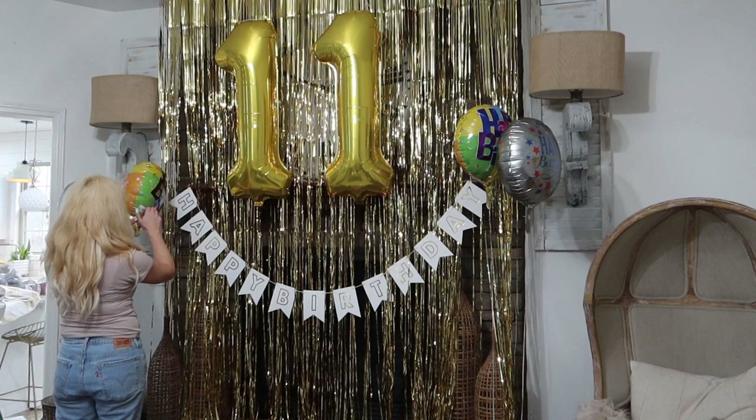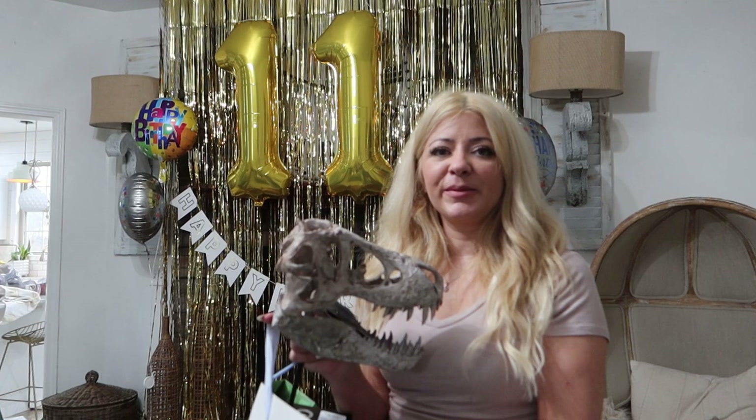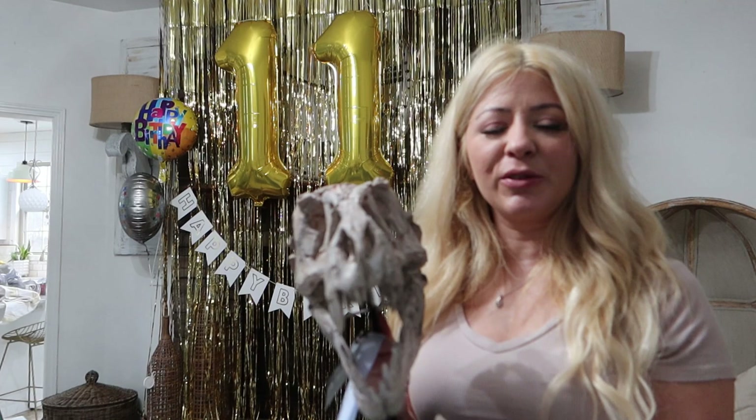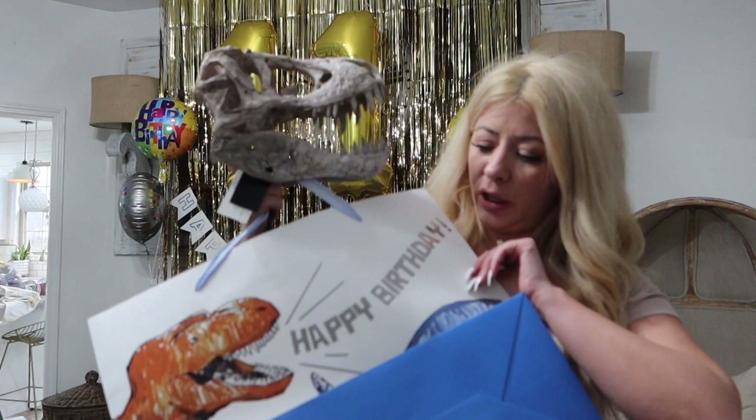I'm going to set a few gifts out for him. We're getting him some money and a Steam gift card and stuff. You know, they always want things that you can't even see. But we were at HomeGoods the other day and my husband saw this and he was like, oh my gosh, this is so cool. And Avery loves dinosaurs, so we thought this was a really cool thing that he could display in his bedroom.